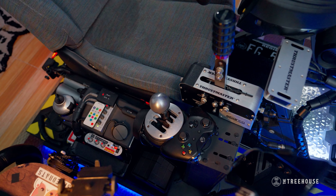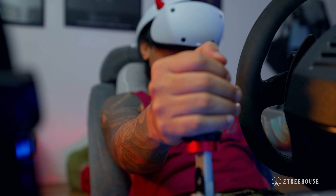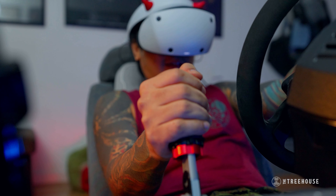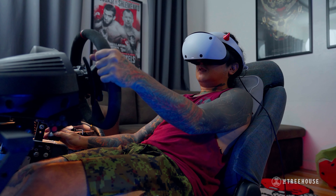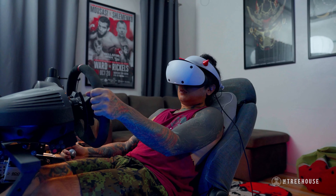The shifter and the handbrake are both Thrustmaster. I use the e-brake mostly for rally games, and I use the H-shifter when I'm driving old cars in the sim games.